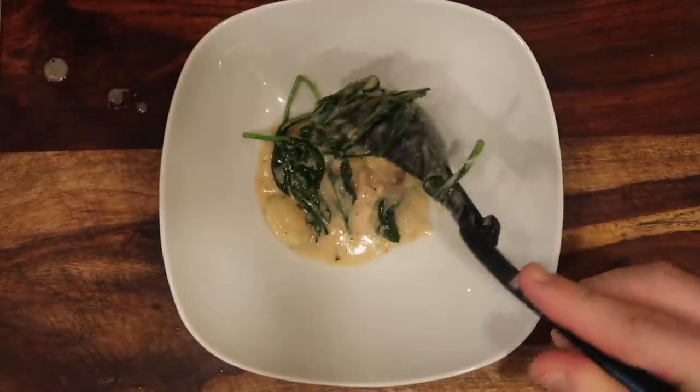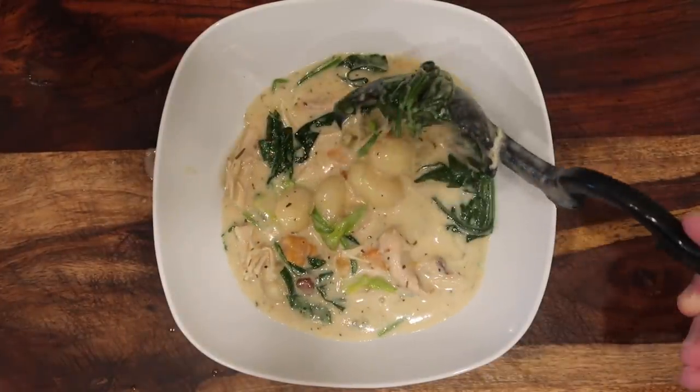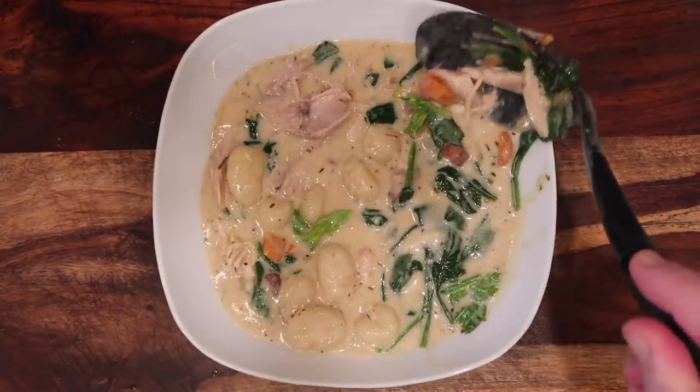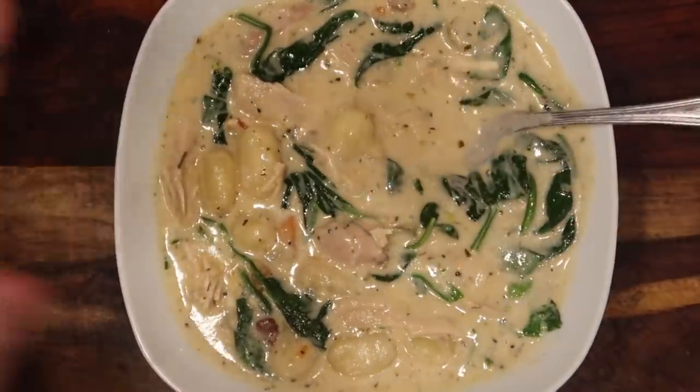Let's serve some up. Now I'm gonna ladle some of my soup into a bowl. Look at how beautiful this is. Glorious. And some more gnocchi in there — get it in as good as possible. Here it is — look at the soup. Who's excited? I'm excited. Let's try it out.